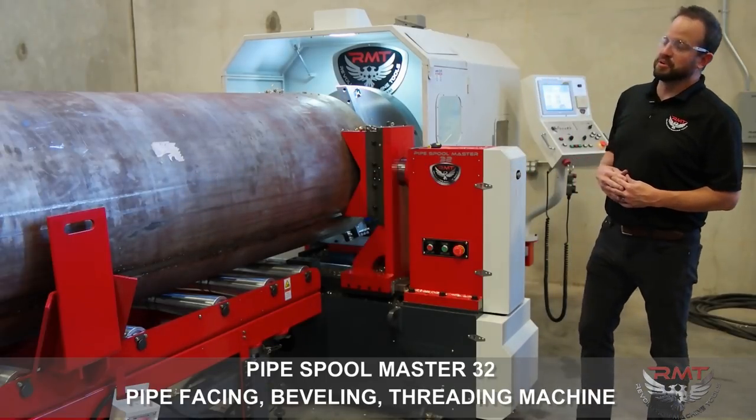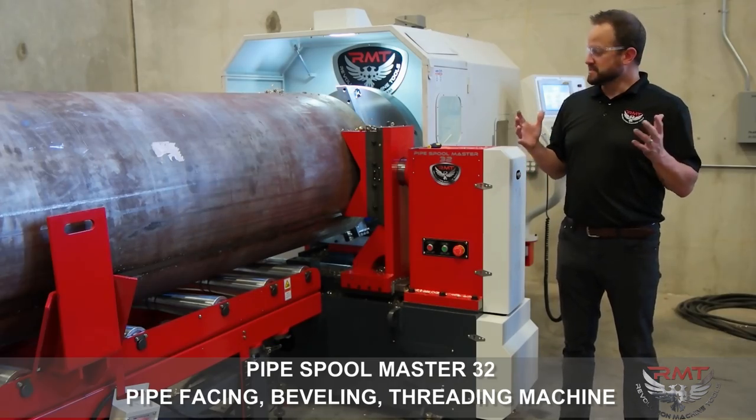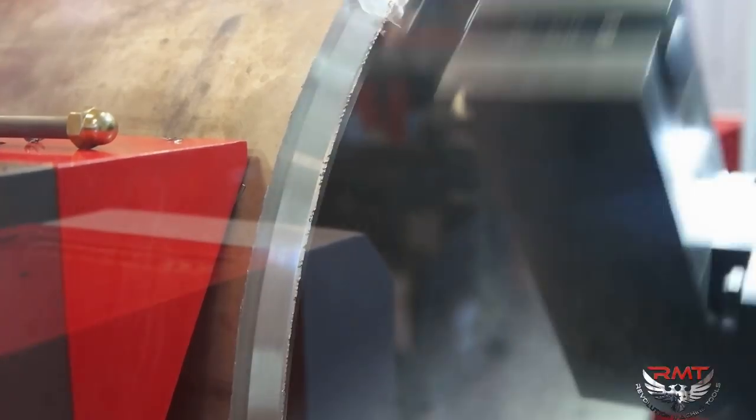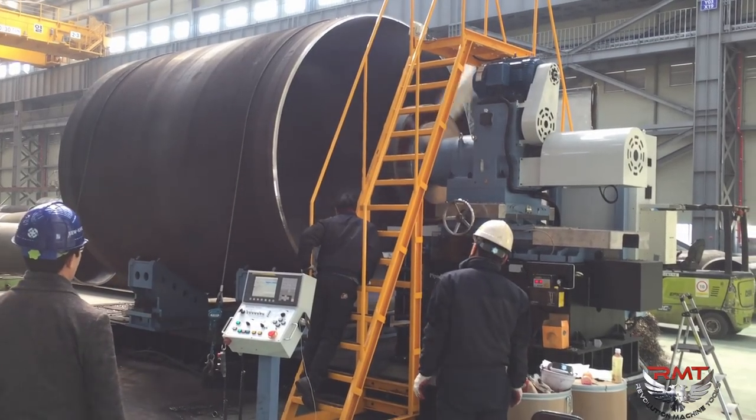This machine is designed to put bevels on the end of the pipe. The unique thing about this machine, specifically the 32, is its capacity range — it can go from 6 inches to 32 inches. Not just this machine; we can also go up to 60 inches, 48 inches, all the way up to 144 inches. We also have smaller machines.